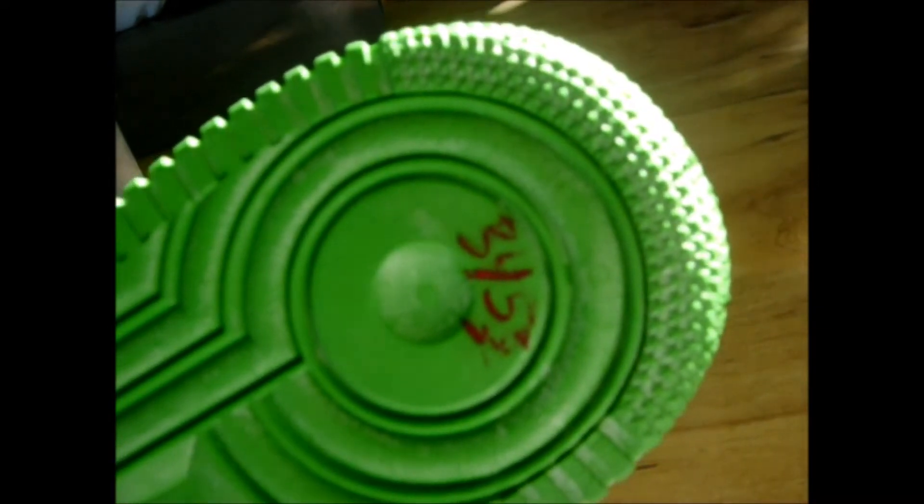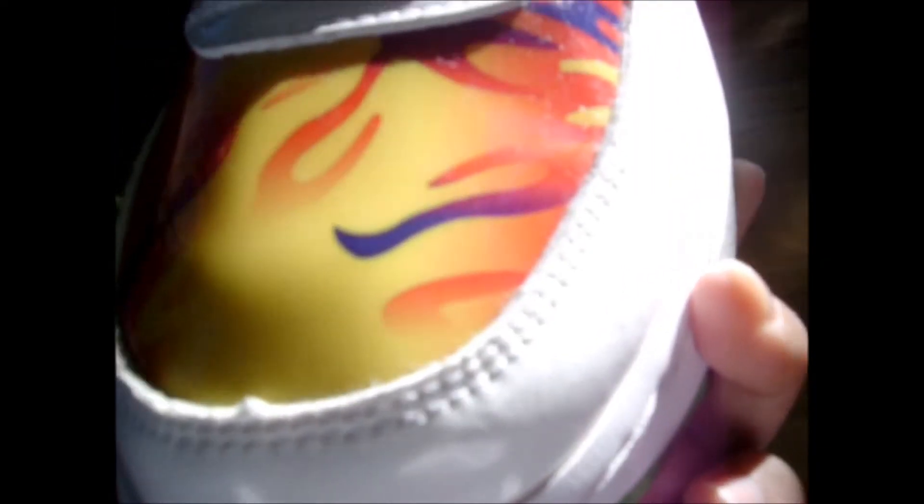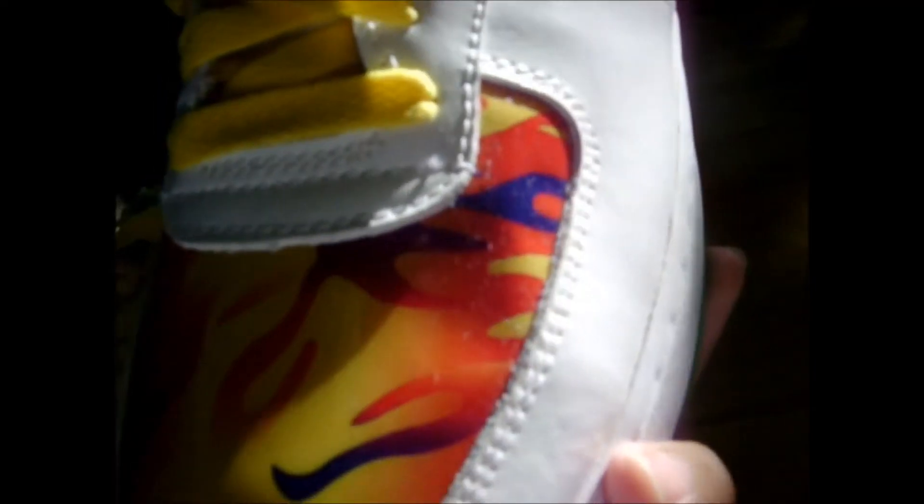Here's the price I paid: $34. And look at the toe box — no creases in the toe box at all.